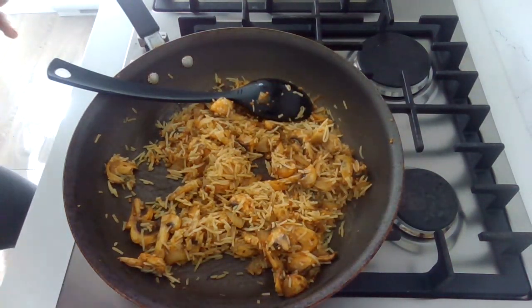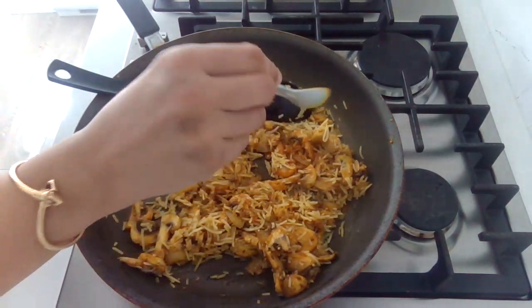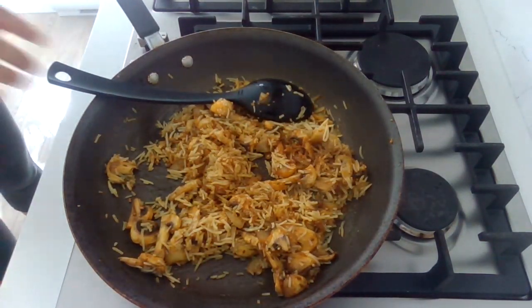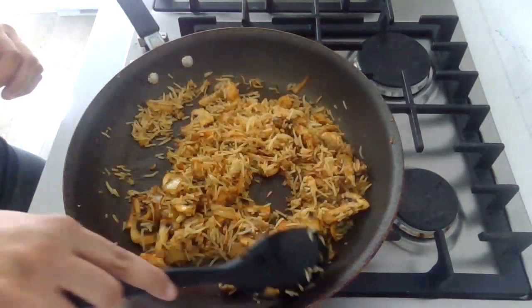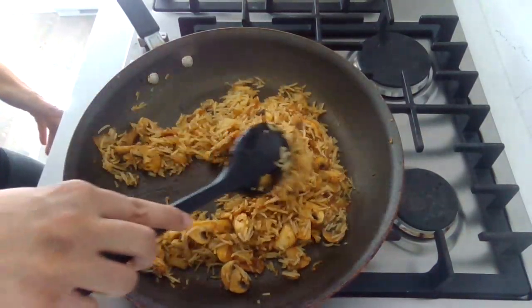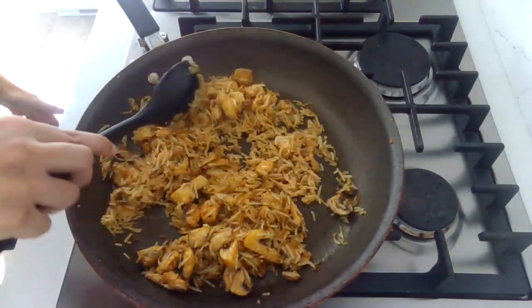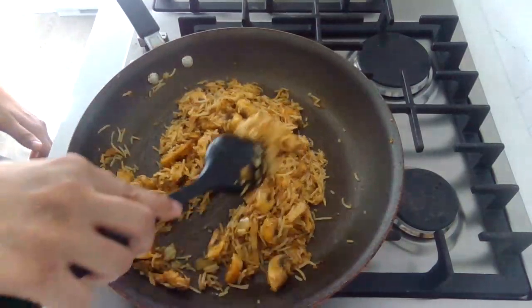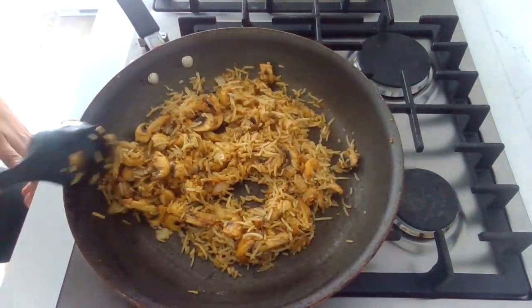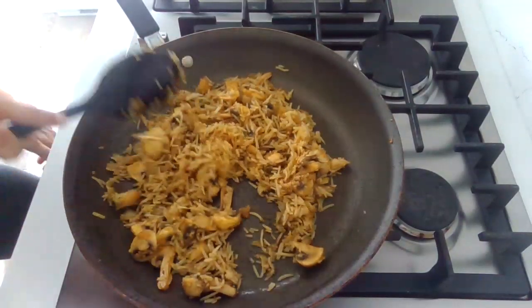And that's it — your fried rice are ready guys! A quick five to ten minute dish and it's ready to be served. Give it a try, let me know what you think, and I will talk to you guys soon again.